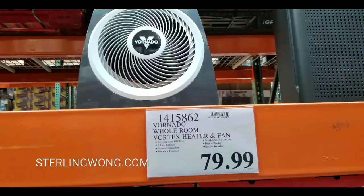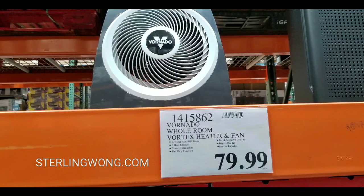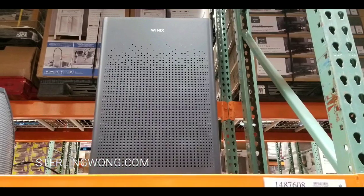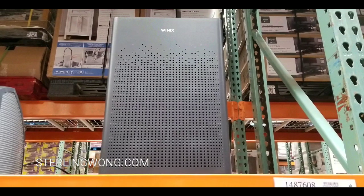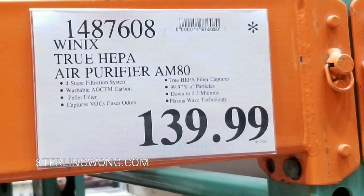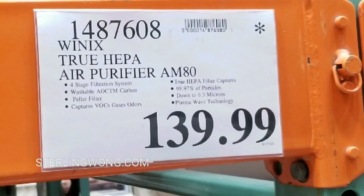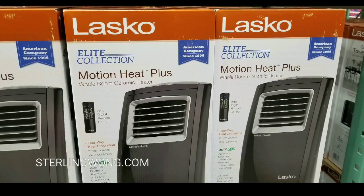The third one is the Vornado room heater. This is $79, but it's much more compact than the other two and styled a little differently. Right next to it they also had a HEPA filter from Winix, which is pretty neat. That's $139 — it's not a heater, just an air purifier. I thought it was interesting to mention because California has a lot of fires and the air quality is horrible right now.